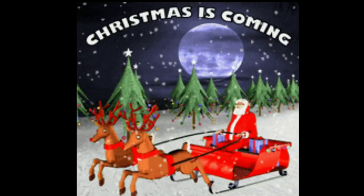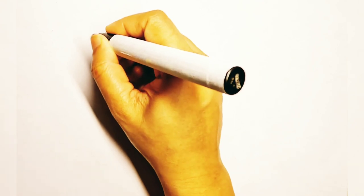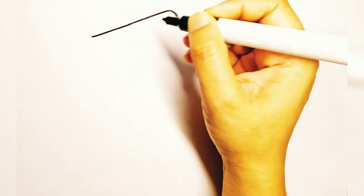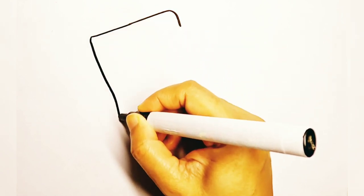Merry Christmas to all! Two days are remaining till Christmas, so now it's time to draw a stocking, because Santa is going to leave gifts inside it for us. So let's get started.